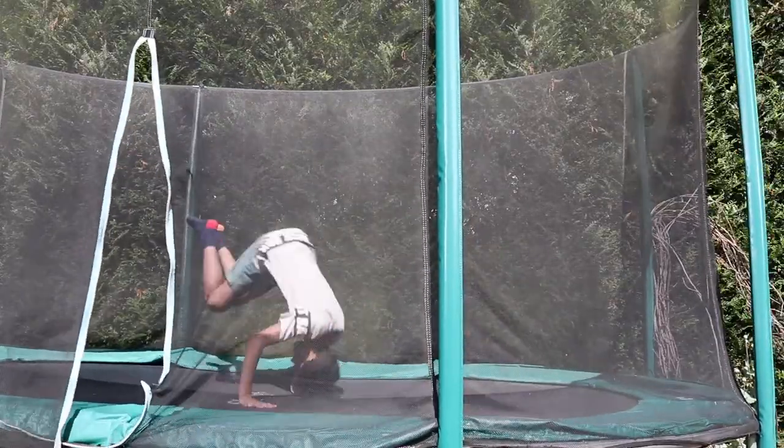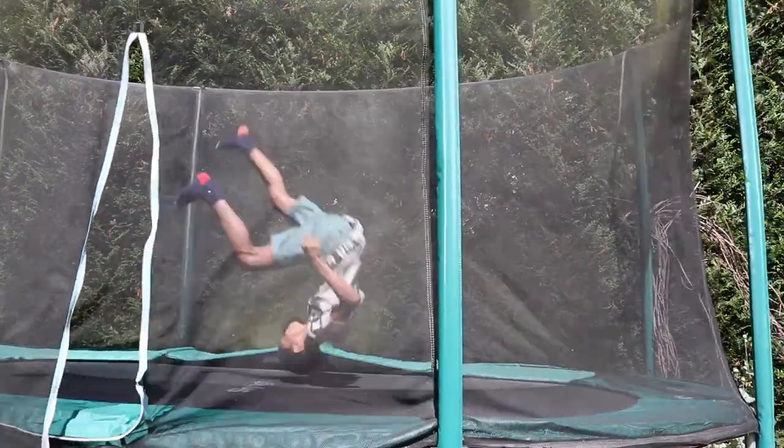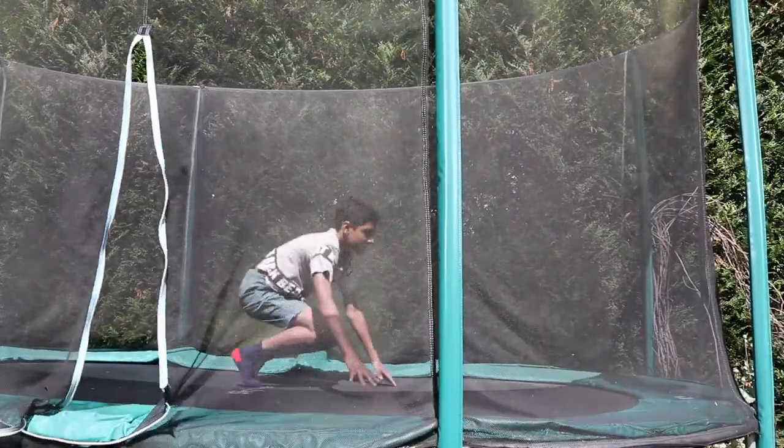On the trampoline, start by doing some backdrops and then flip over, so you get the motion of going backwards. Keep doing this, and you want to try and do some high back handsprings.